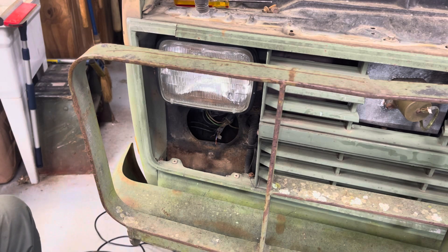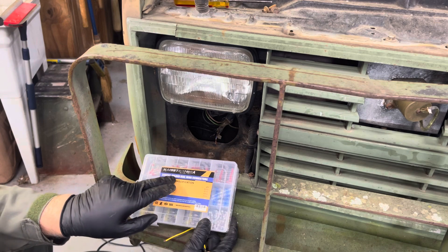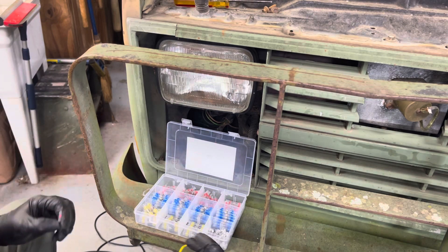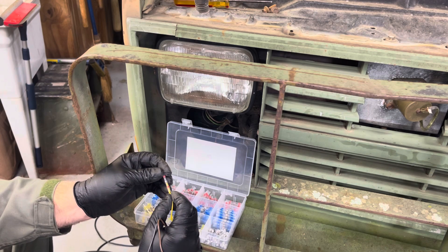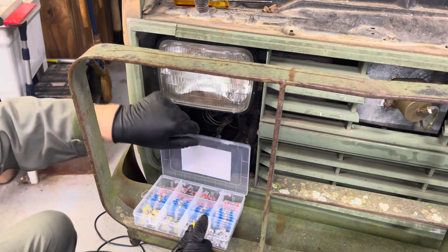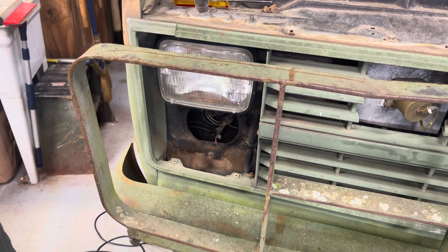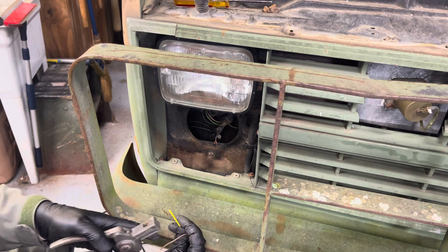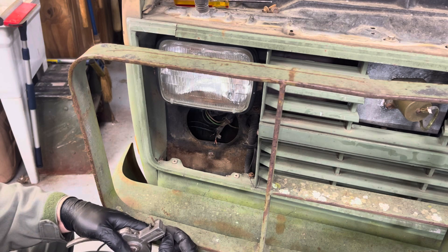This is a Hestronic solder seal wire connector. I think this is going to be too small — no, it fits right. We're going to stick each wire in. These are 14-to-18 gauge according to the package — these are pretty small wires. I like to crimp these. I'll cut them just a little bit longer so I get overlap.